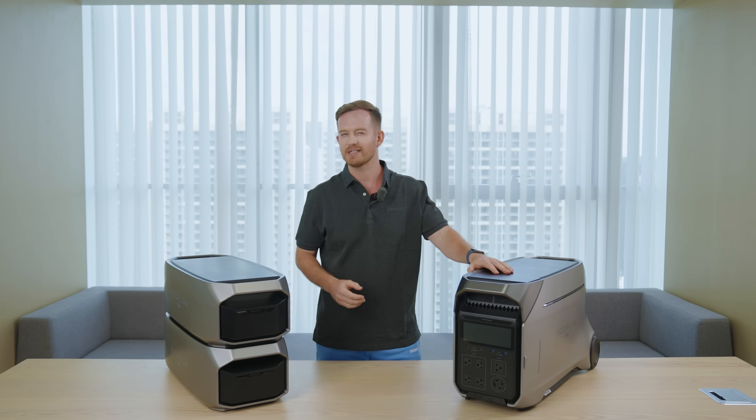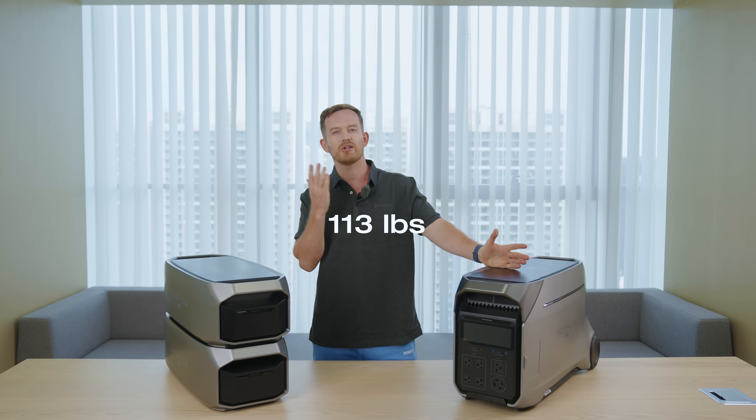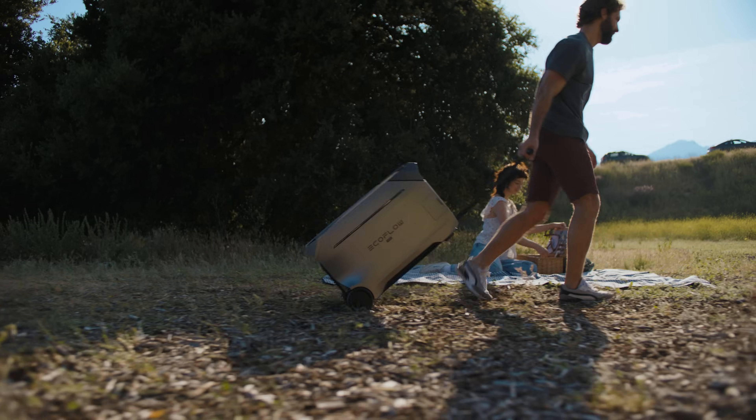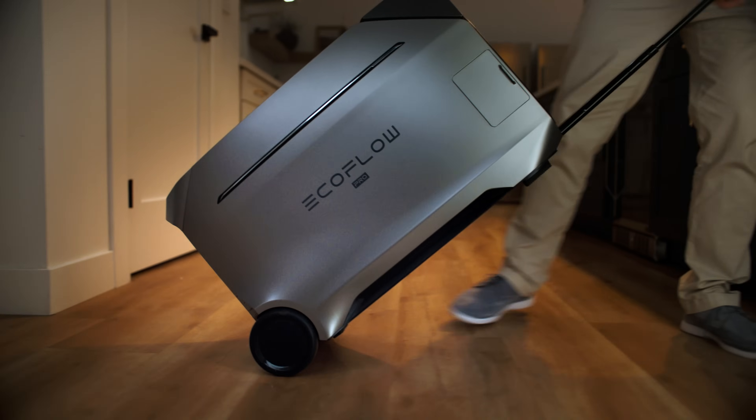Now, the Delta Pro 3 is a bit heavy, weighing at about 113 pounds, but considering its compact size and impressive capacity, it deserves a thumbs up for its great portability. The pull rod is designed to suit your height, so you can easily take it wherever you need to go.